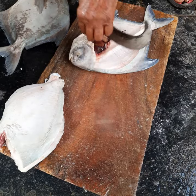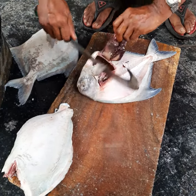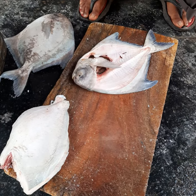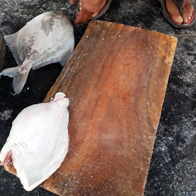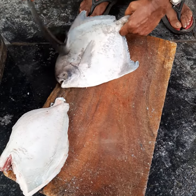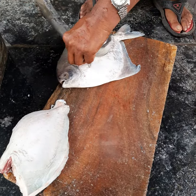You get both the fillets. Now just remove the gut — do the gutting of the fish — and you can use the remaining fish in a curry. Here's another fish; this is the female one. First you'll have to do the scaling.